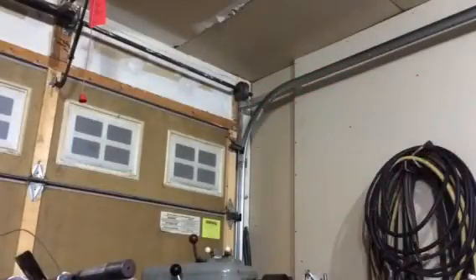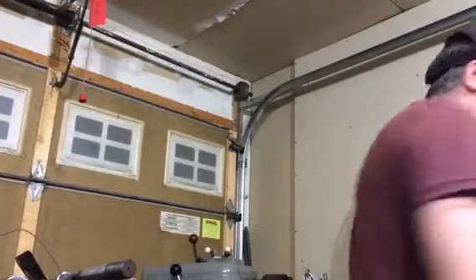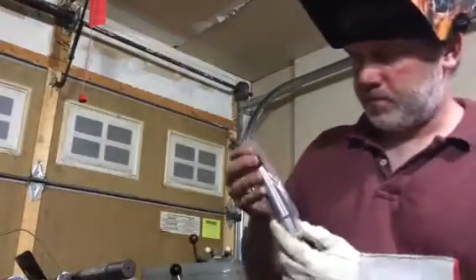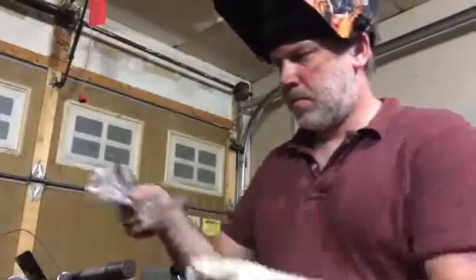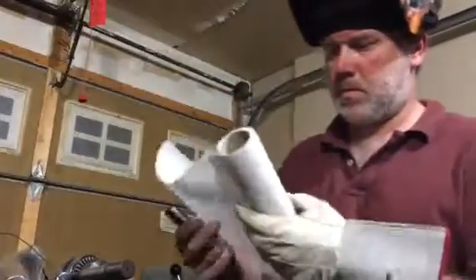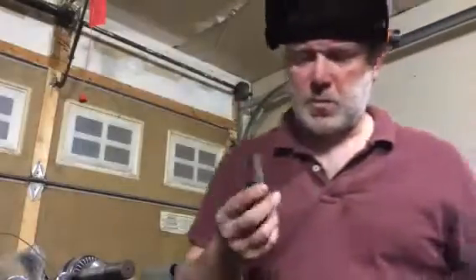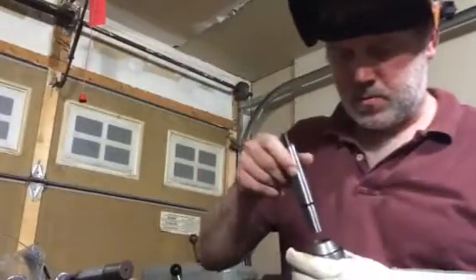And there she comes. Got the new one. Got that shipping oil on it — you want to make sure that's nice and clean.